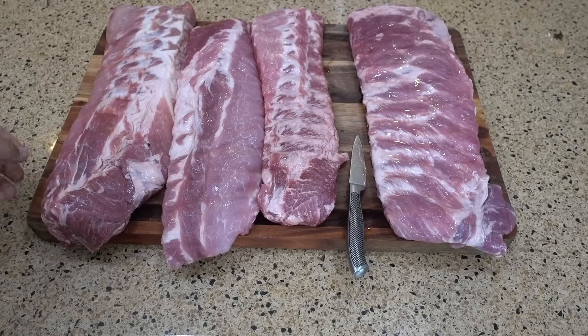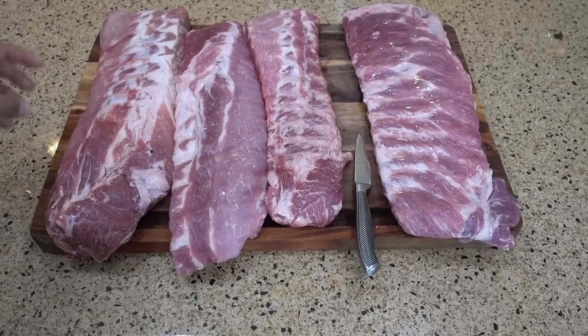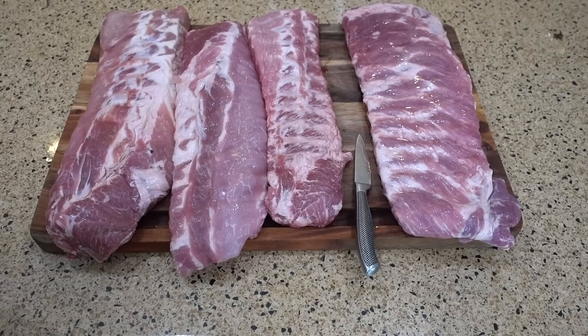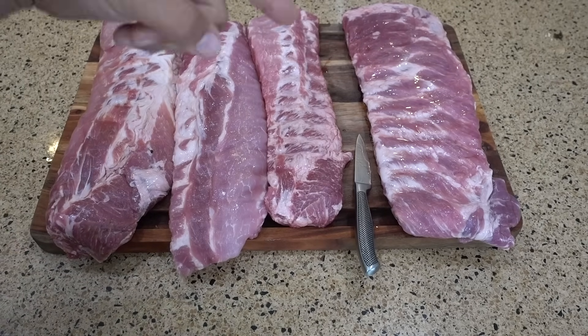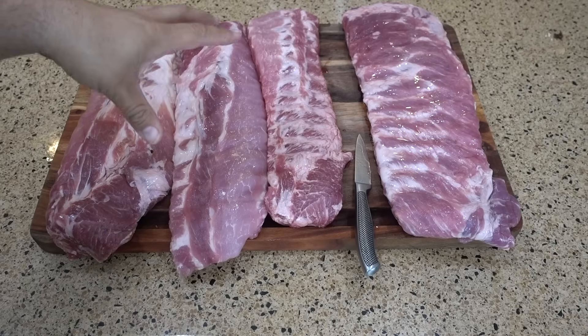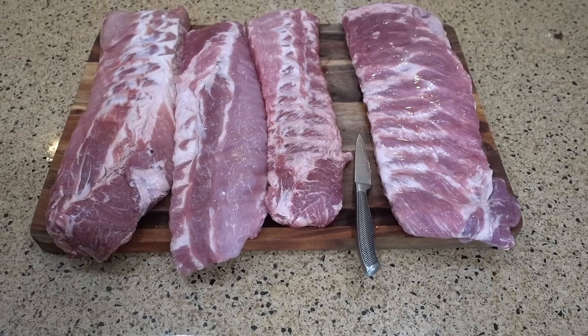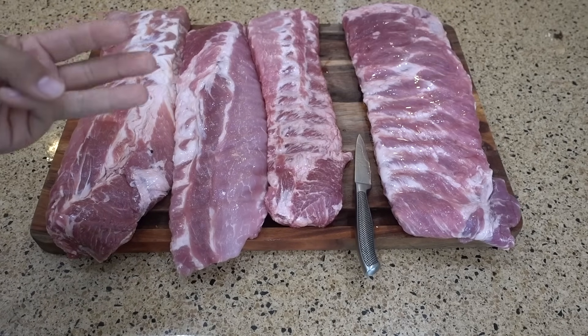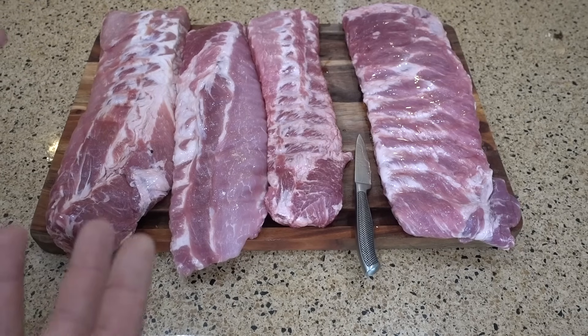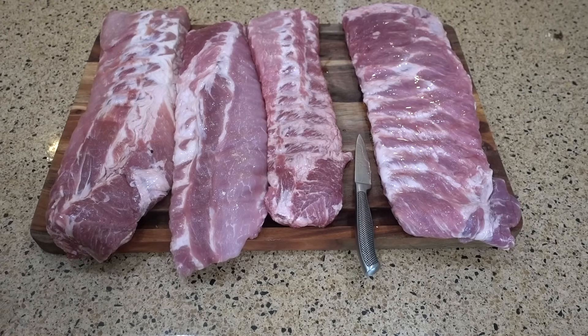This is the 3-2-1 method for the ribs. What we're going to do is prep these four racks of ribs — three baby backs and one St. Louis style, which is a different type of rib. We're going to trim them, season them up, throw them on the smoker at 225: three hours unwrapped, two hours wrapped in foil with little additives, and then one hour again unwrapped.